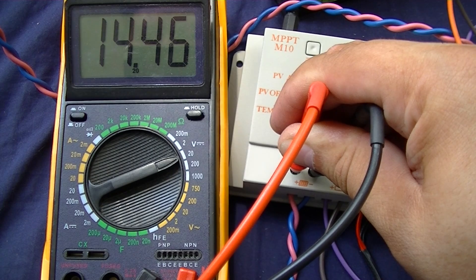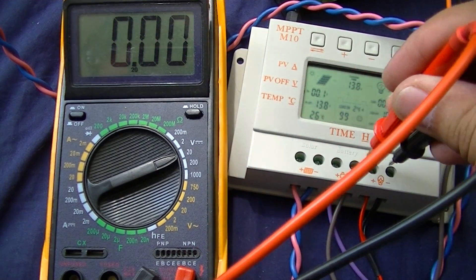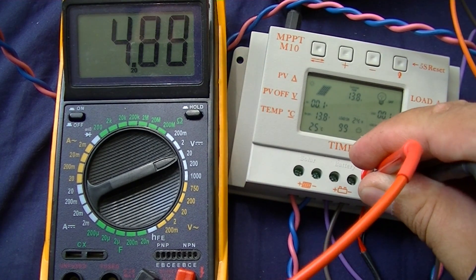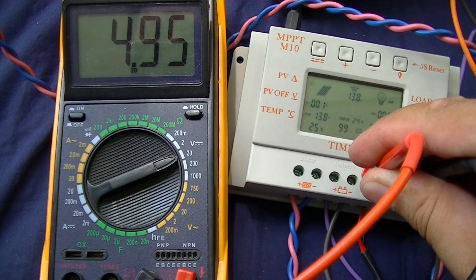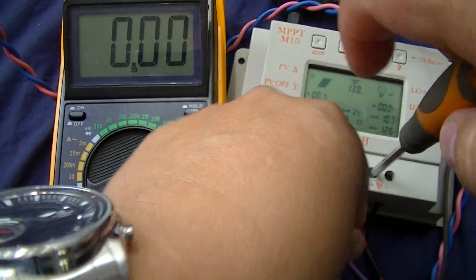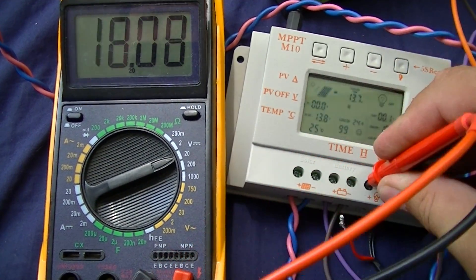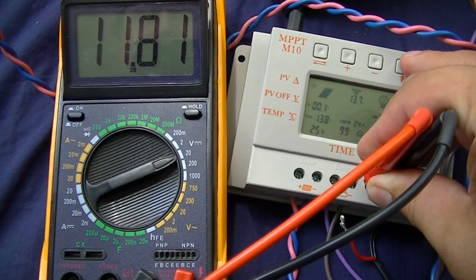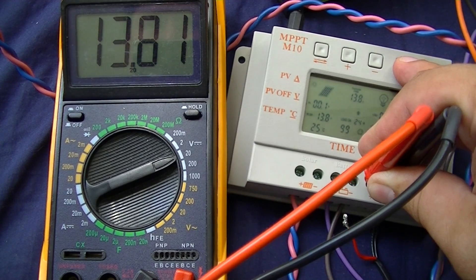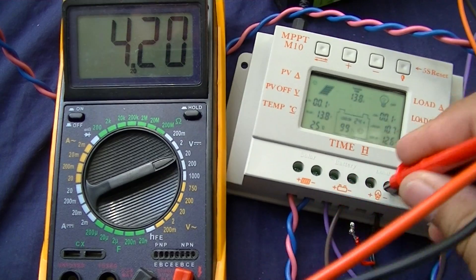This is the voltage from the solar panel. This is the voltage with load, and without load. Here is the voltage — on, off. I don't know why, but I think here it must be zero.